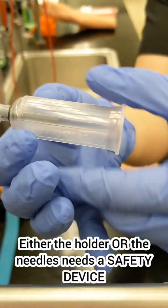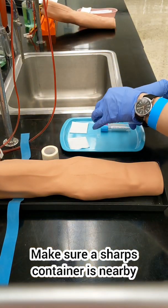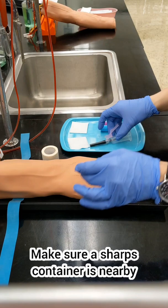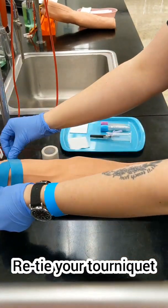A quick note: wait for the alcohol to dry to prevent pain when you insert the needle and to prevent contamination. Remember to not remove that needle cap until you are ready to go into the vein — you don't want a needle just kind of hanging around.